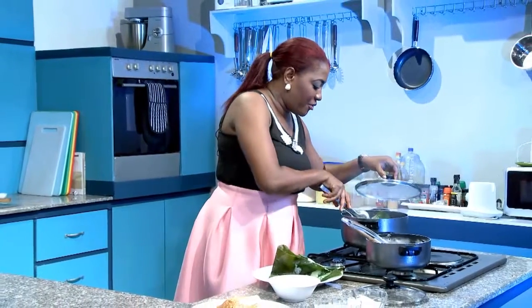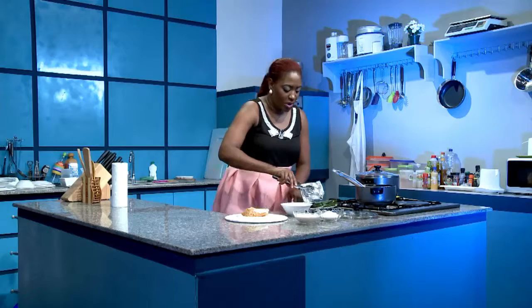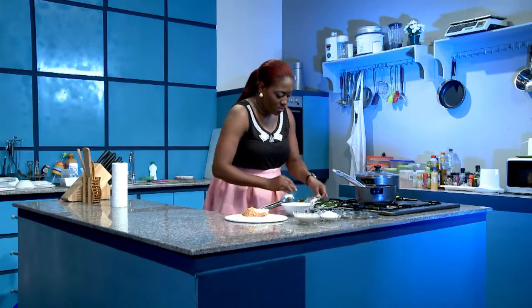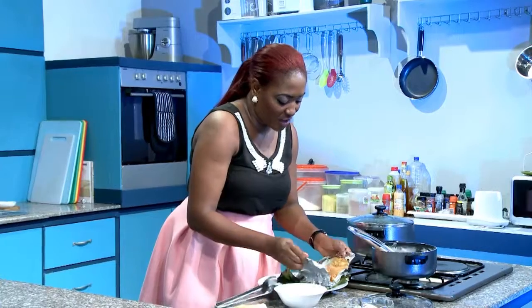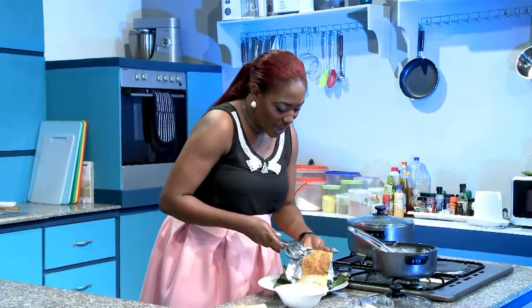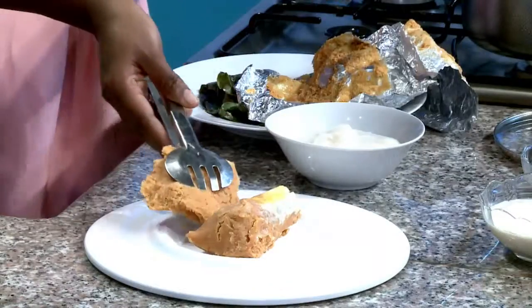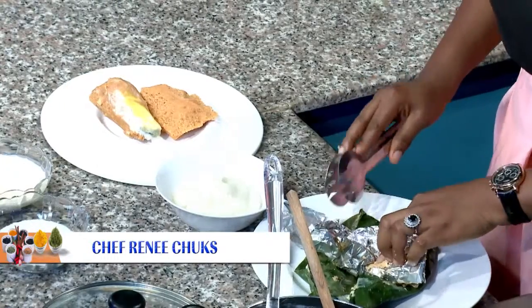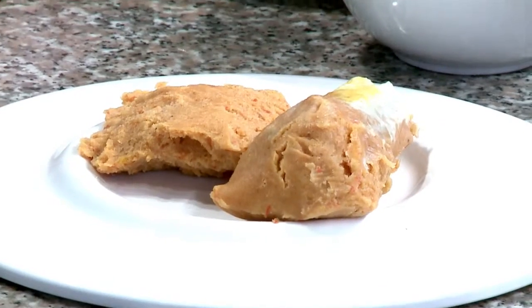And we'll try one of the foil ones too. To avoid sticky moi moi to your foil, you should oil your foil a little bit — a little bit of oil on your foil and you won't have sticky moi moi.